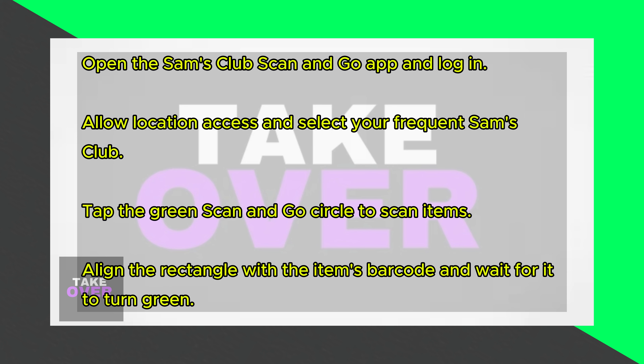Once the transaction is successful, a QR code or barcode will appear on your screen. Show this code to the Sam's Club associate on your way out.